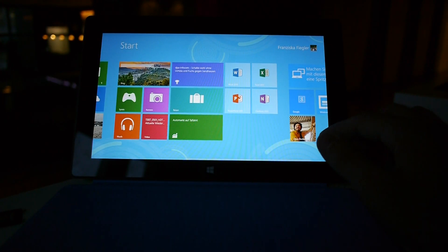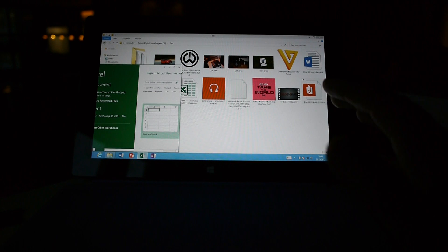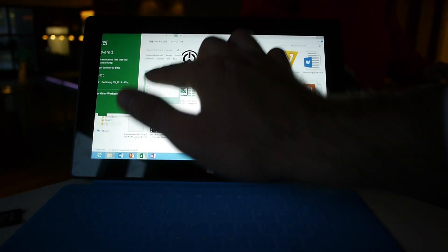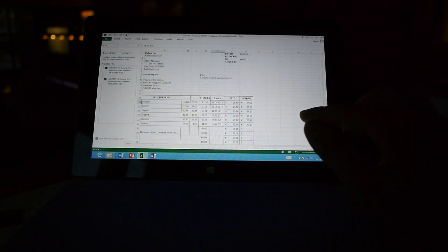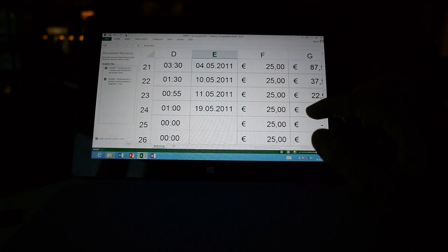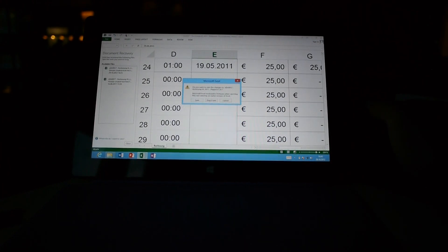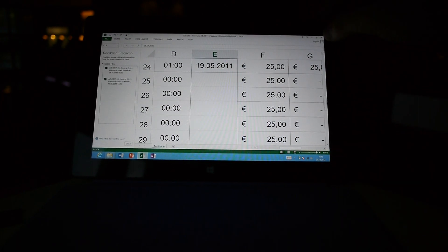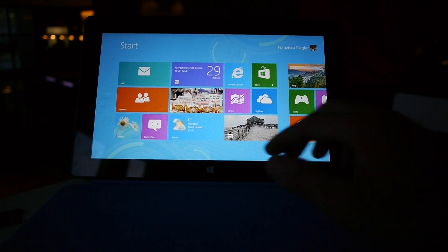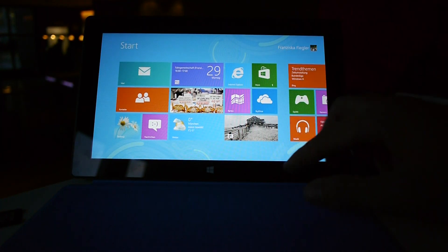We also have Excel and other programs pre-installed — all for free when you buy the Windows tablet. I can go to full-screen mode and open a working document where you can zoom in and use all the features. For example, here is my timetable showing how much I work and the calculated cost. If you don't want to close programs with the small X button, you can use the touch gesture in desktop mode — drag from the top all the way to the bottom — to close the program.